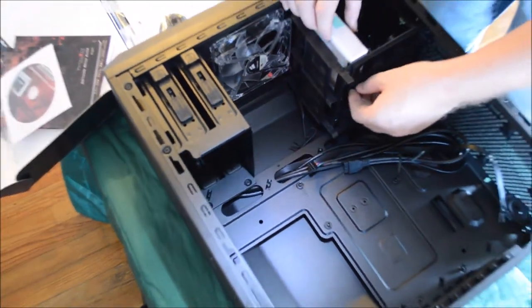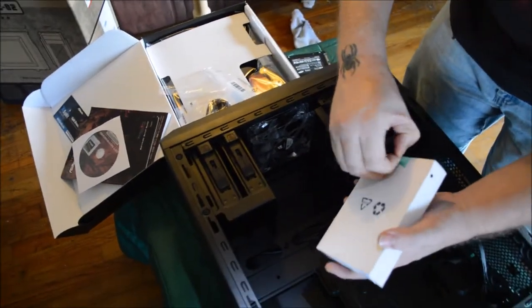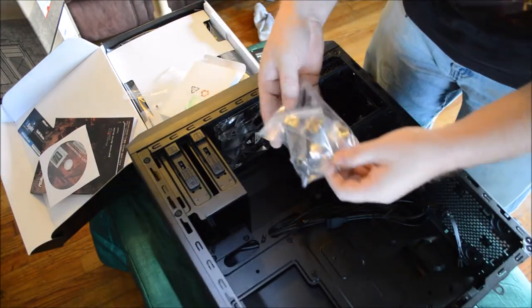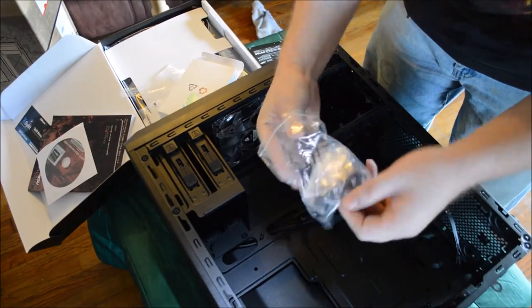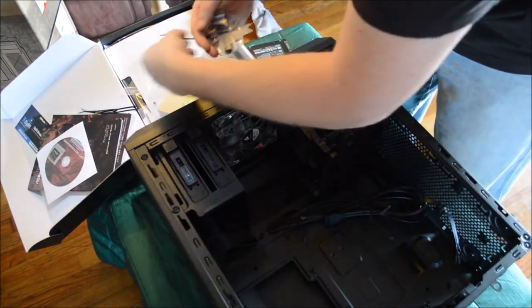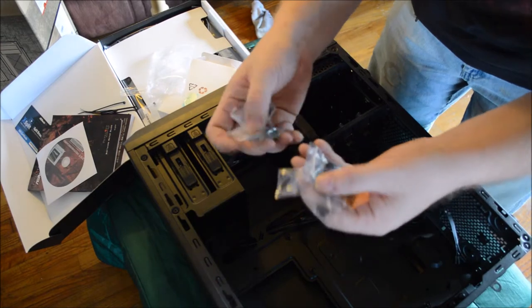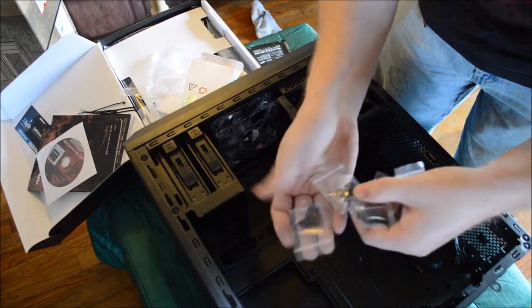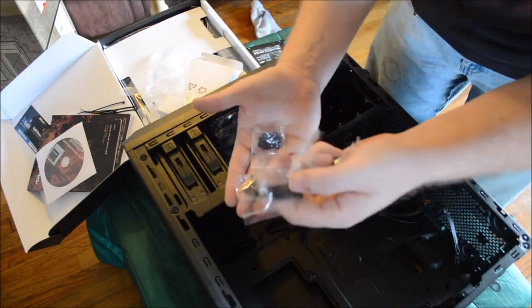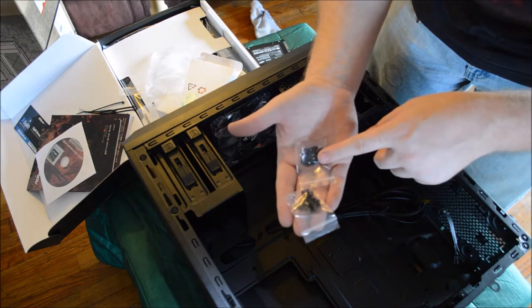Inside these cases — every case I've bought — there's always a little box that comes with it. Inside that box are all of your screws, everything you should need for the whole computer. You have little ties to help keep wires out of your way. You have fan screws, long fan screws, drive screws, motherboard screws, and base screws.